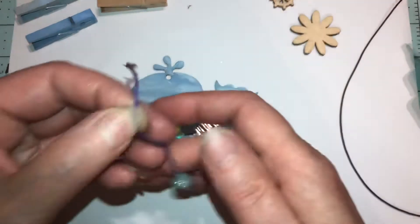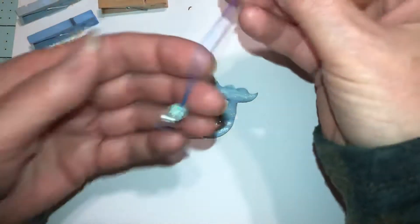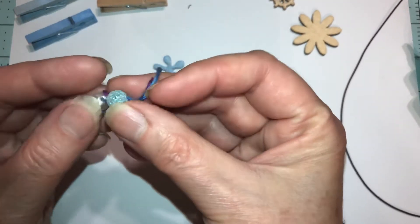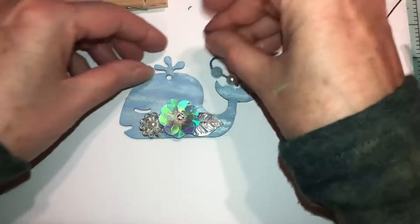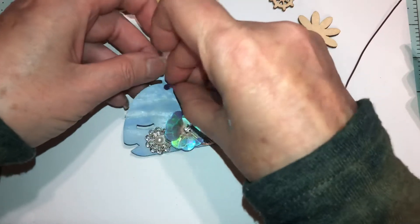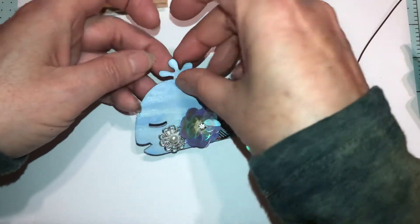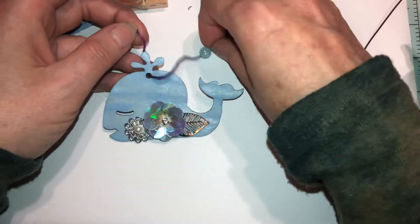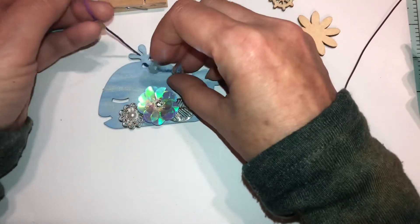I probably should have done this before I glued everything down, but all I did was take a piece of string, put a knot at the bottom, put a bead on, put another bead on, and put it through the hole. I'm pretty sure twine will fit through the hole — I'll double check in a minute.